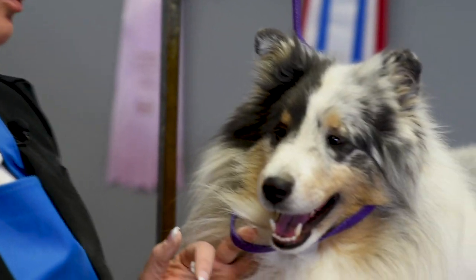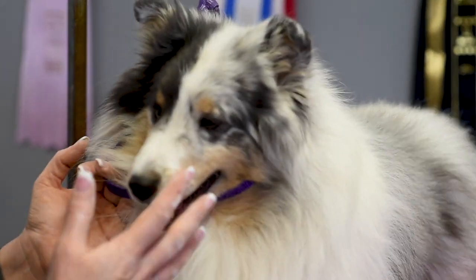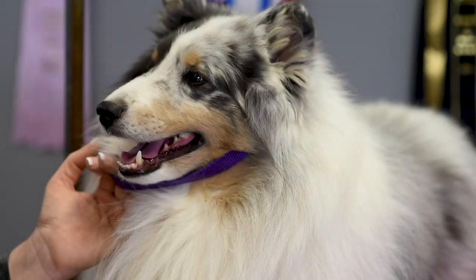You might have a double coated breed — you might have a Shetland Sheepdog, an Australian Shepherd, or even just another breed where you just want to chalk the white. But I'm going to do a couple of colors here on Connor.